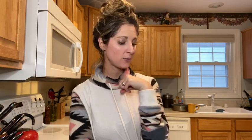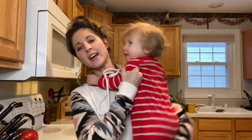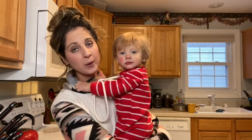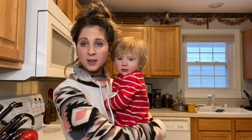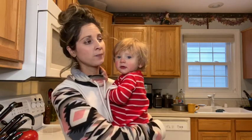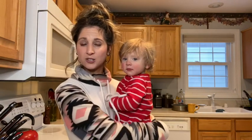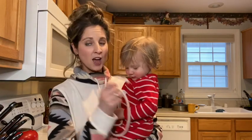Hey everyone, I'm Amy McHugh. Welcome back to my channel where I make healthy food, talk about healthy living and mom life. Today I'm going to be cooking a recipe that is one of my absolute favorites. It is a spaghetti squash taco bake. It is so good, and if you're gluten free this is awesome because there is no pasta — it's just the spaghetti squash. If you want to see more videos from me, hit that subscribe button and hit the like button too.